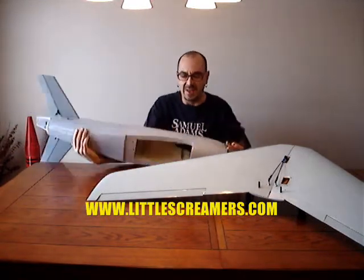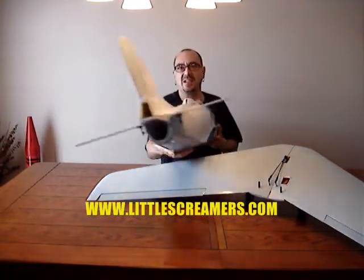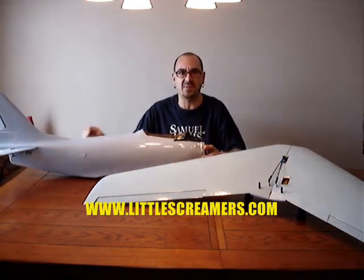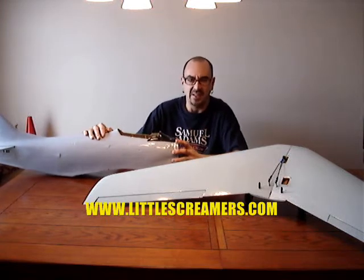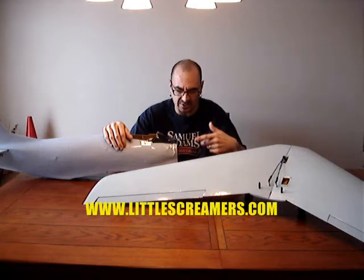I think it will fit through the bottom, but I'm going to have to cut the firewall out and cut the back end of the plane out. If you guys are familiar with the F-86, it just has a nice big hole in the front of it. I have the cowling piece for this, which is set up for a glow engine, which I could redo. It's going to be a fun build.